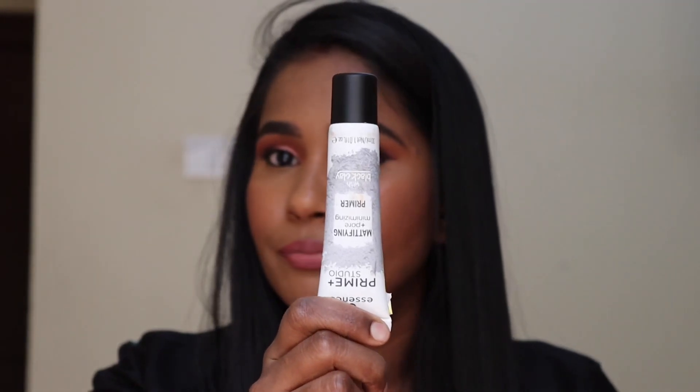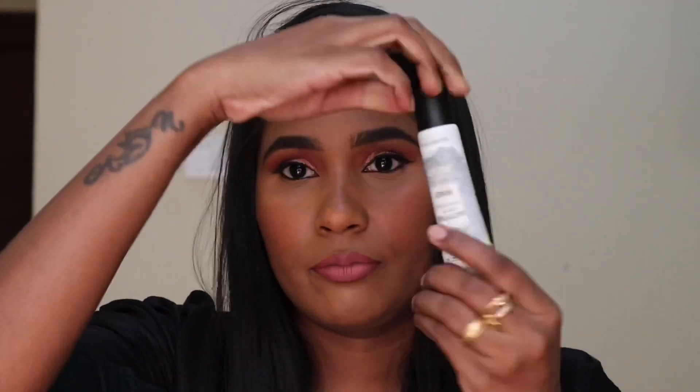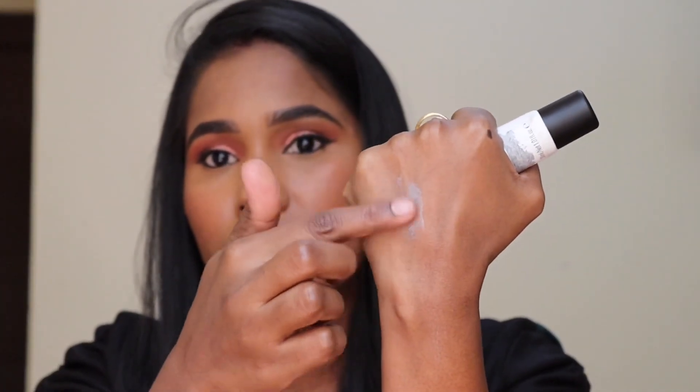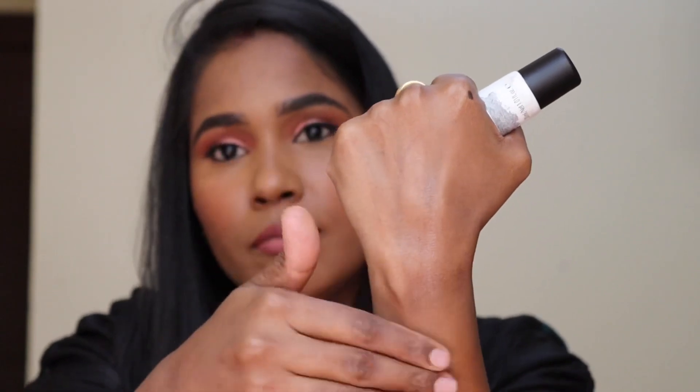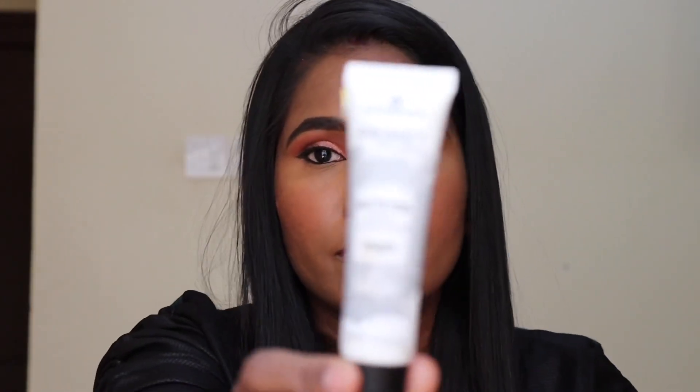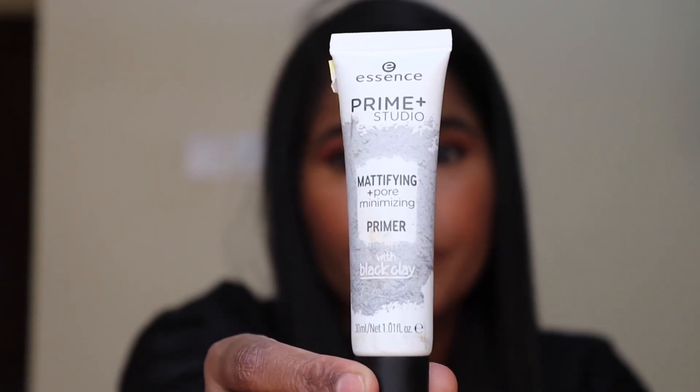First, I am going to talk about Essence for the first time. I am going to use this primer. It is not oily and it is not shiny — it is very dry and very mattifying. I am going to use the tube type packaging. It is very easy and the product is not wasteful. The smell is very clean. This primer is very reasonable and affordable for the price.